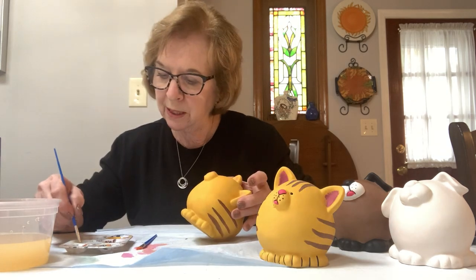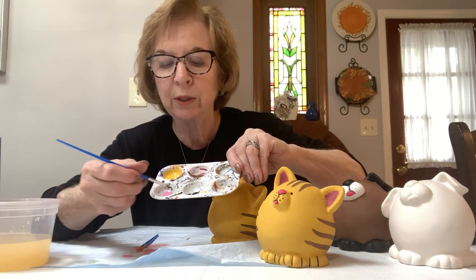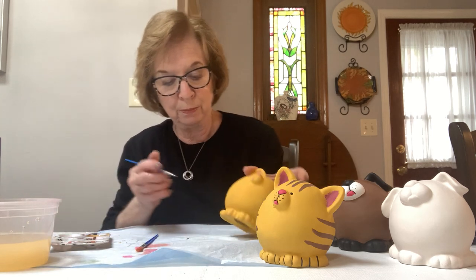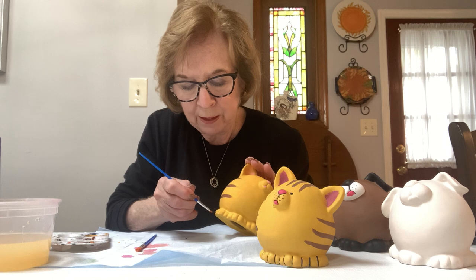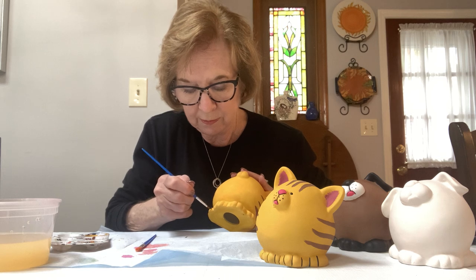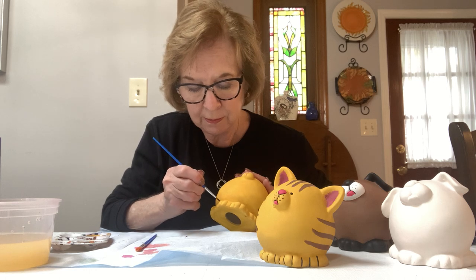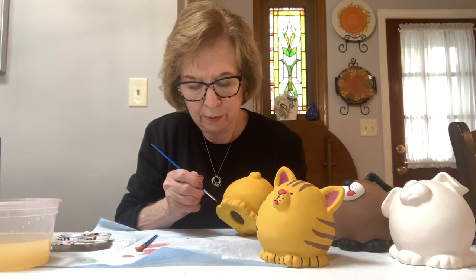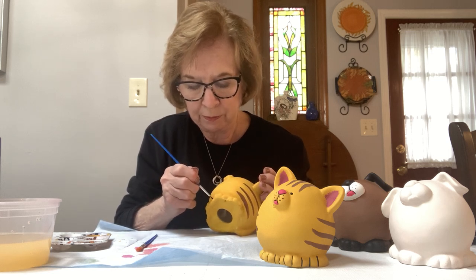Let's do the feet first. Put the paint in the brush and roll it to a point — look at the beautiful point on that brush, and that will give you nice lines when you paint. We're going to do it between his paws. Start at the top and just go down. If you need more, pick up a little more and roll it to a point again, and just keep doing in between all of the paws. It gives definition, makes them look a little bit more detailed.